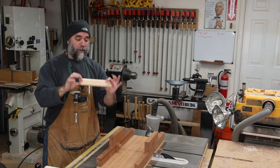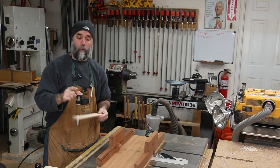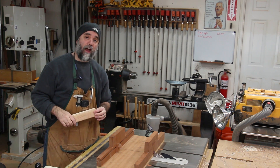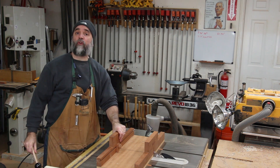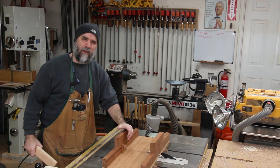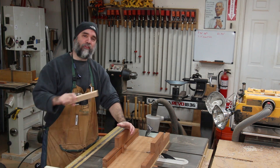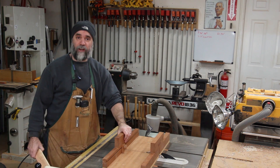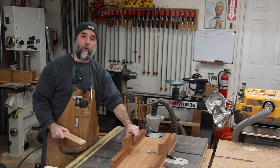Once you have your tenon stock dimensioned to thickness and width and you've rounded the ends to the appropriate radius for the mortises you're using, you need to cut them to length. The best way I've found to cut tenon stock to length is to use a table saw sled. I got this idea by watching David Marks on Woodworks, a woodworking television show from several years ago, back when there used to be decent woodworking shows on television.